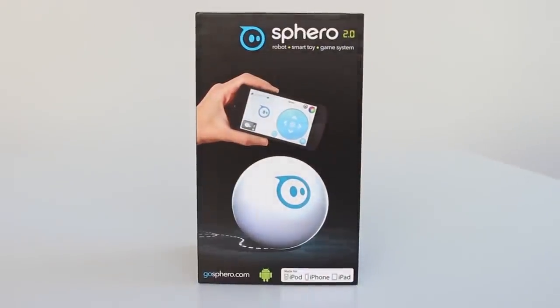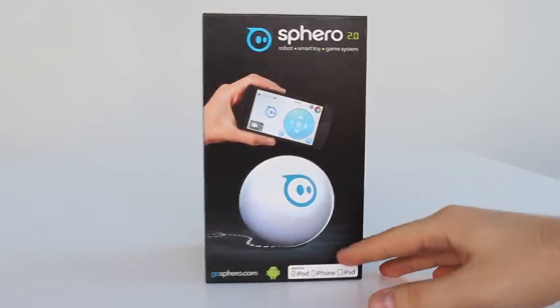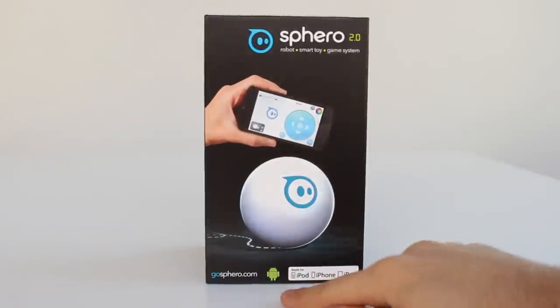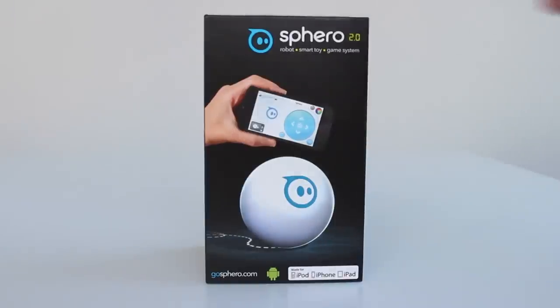Okay, so first off taking a look at the box. In front of the box we have Spiro 2.0 robot, smart toy and game system. Now this one works with Android as well as iOS. Now keep in mind this was especially designed for iOS, so I highly suggest using an iPod Touch, an iPhone or an iPad for this device. You can use it on Android as well, but you might have some glitches or some features which will not work. But more about that in my full review. Anyway, this is the unboxing.